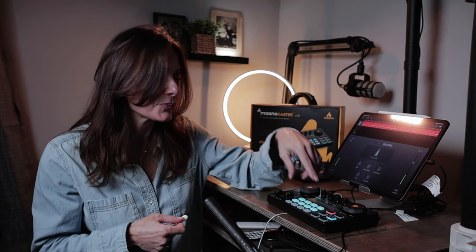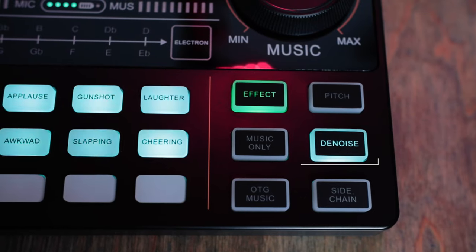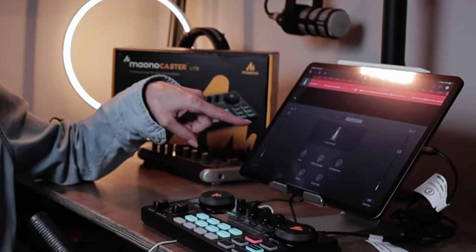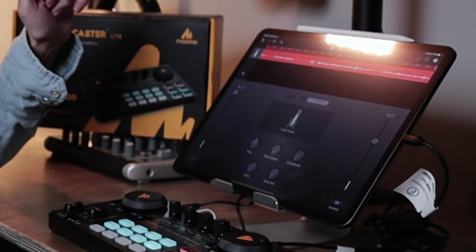There's also a really great denoiser built into this board, and I have to say it's probably one of the best denoisers I've ever worked with. The minute you stop talking, it slams the gate shut — it's not going to pick up anything from the background. You can notice on the iPad over here the green bars monitoring your audio; the minute I stop talking, it slams down and picks nothing up.